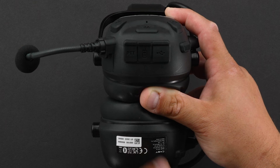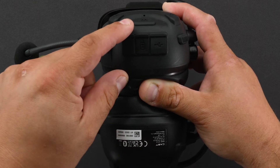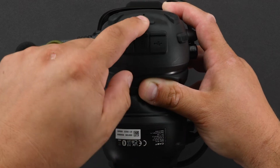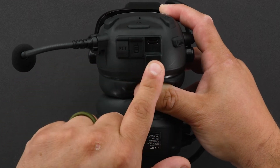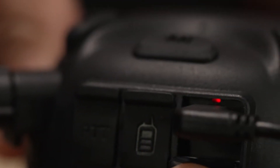Looking at the bottom of the headset, there are three ports with covers. The first port on the left is your PTT, where you hook up your push-to-talk wire. The one in the center is for your two-way radio. The one on the right is your USB-C for all your charging and updates. Inside, it has an LED charge light.